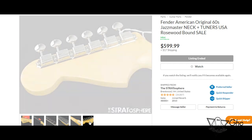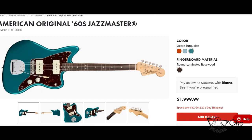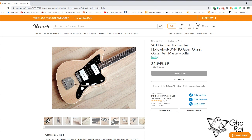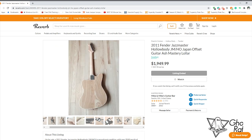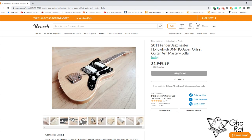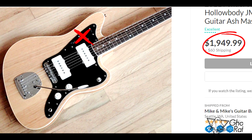The neck came from Stratosphere. It came with the serial number and it's really authentic — as I checked the serial number, this is a Fender original 60s Jazzmaster. Specifically, it's a 2011 Fender Jazzmaster hollow body made in Japan. Believe it or not, that price you see in the Reverb listing is half the price of my replica build, and I didn't even install the rhythm circuit.